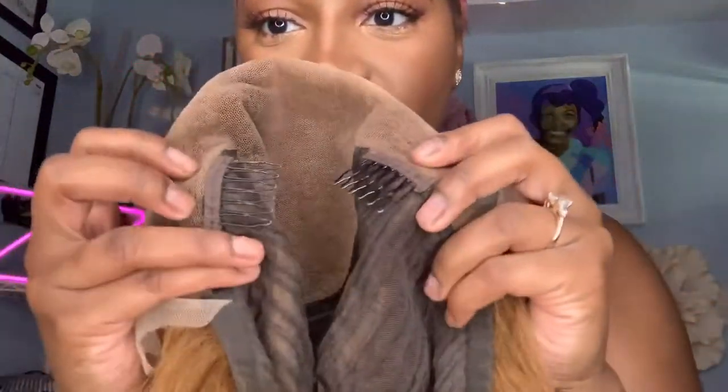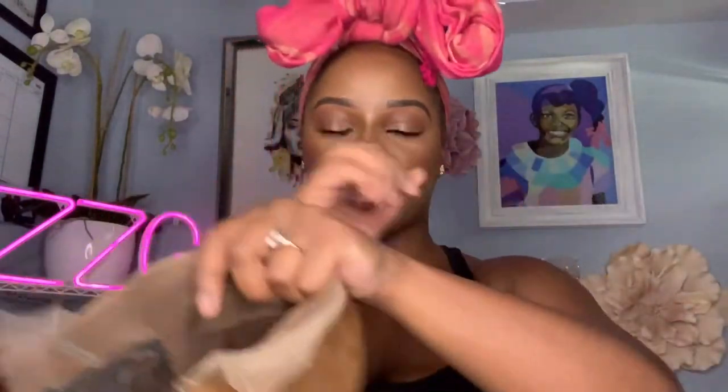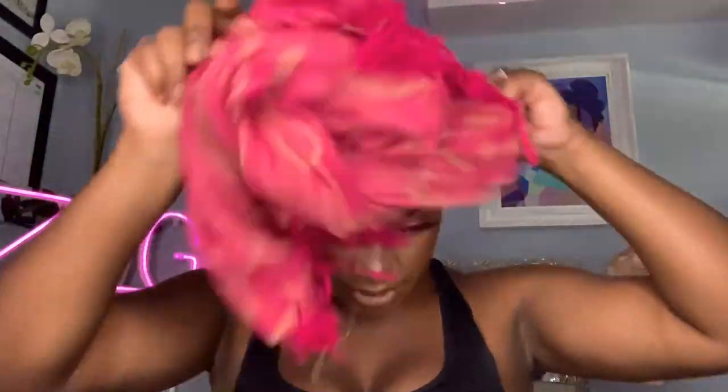I want you guys to get into this unit — I'm already excited. Look at that color, oh my goodness. She is so pretty. This unit has two combs in the front, one comb in the back, adjustable straps, and look at that lace — that is stunning. I just want to throw her on and see what she's looking like.